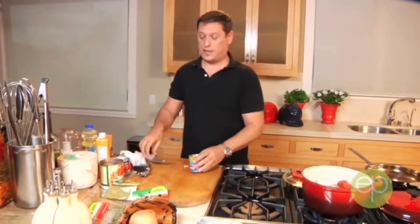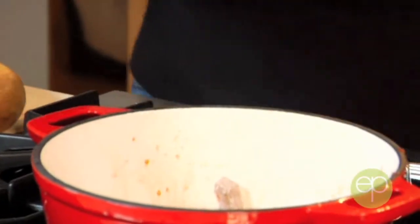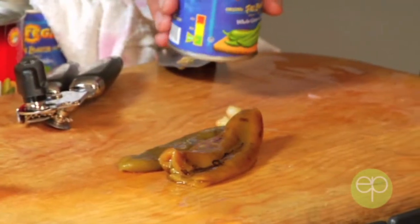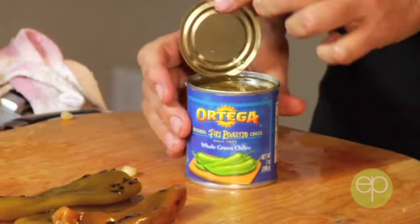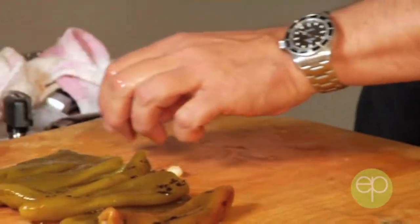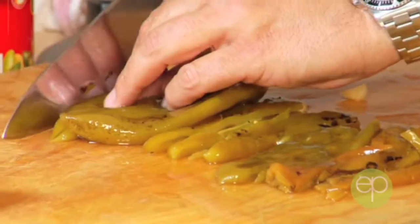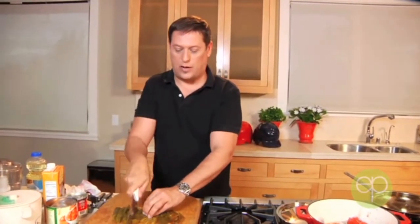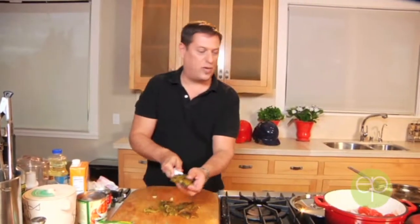Next is two cans of whole Ortega chilies. If you can find hatch chilies those are really wonderful; if not just make sure they're a complete green chili. I always like to put a little bit of the juice in there just for heat. It's usually about three to a can, so I like two cans. The heat in a chili is going to be found in the seeds on the inside, so I like to remove the seeds from half of my chilies and leave the other half in — it just balances out the heat. Slice these in strips; the theme on this dish is everything's in strips: our pork is in strips, our chili is in strips. When you bite into it, it stays on your spoon and you can really taste the texture and the cool smoky flavor of these chilies.